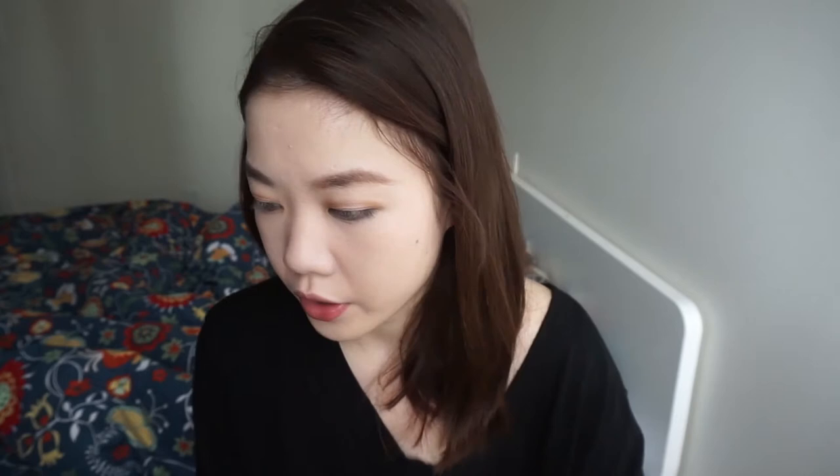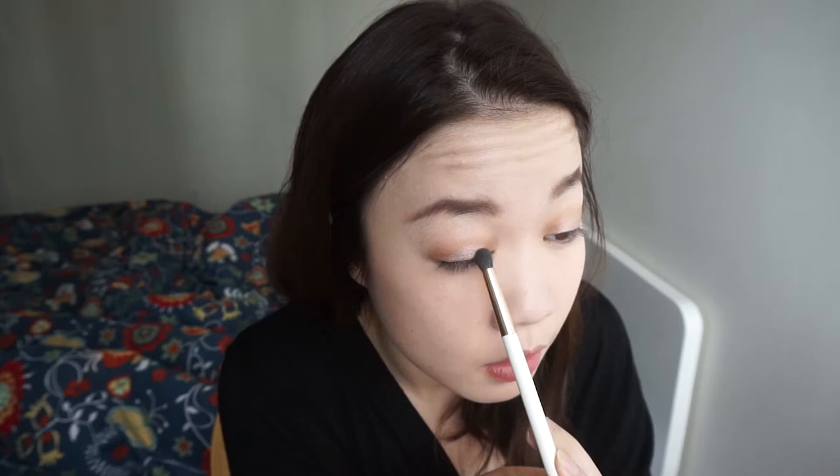I'm going to use the same brush and go in with this darker brown, then go into the inner corner and outer corner more to create more shape. And that's going to be it for the eyeshadow portion. Next I'm going to go in with a dark brown pencil to line my waterline. This is the Sephora pencil — I really like their eye pencil formulas. It's really creamy and lasts really long. This color is in tiramisu, it's a matte brown.